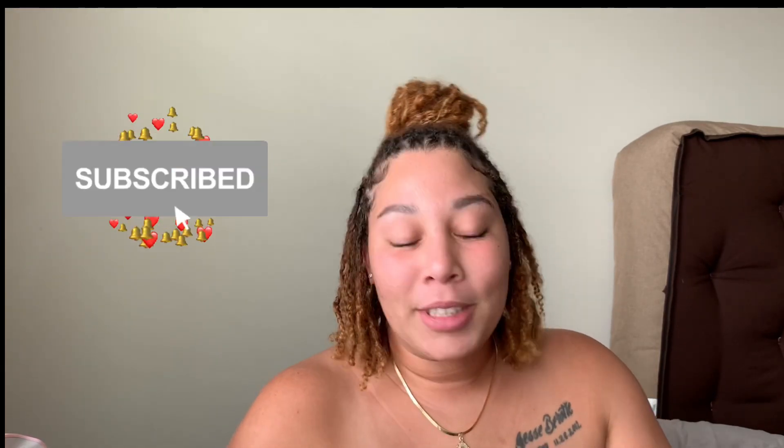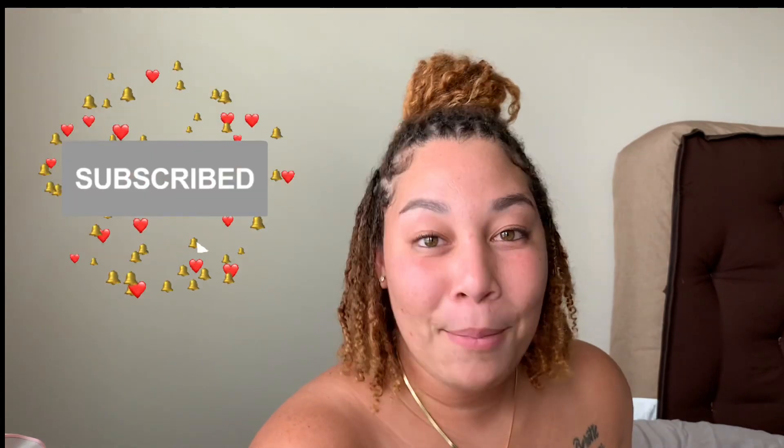If you haven't already done so, please go ahead and click the subscribe button down below. Thumbs up if you like this video at the end of the video, and comment if you have anything to comment about. Now, my locks — this is a new journey. I am five months in. I started at the end of March with two-strand twists, if you haven't watched any of my previous lock videos.